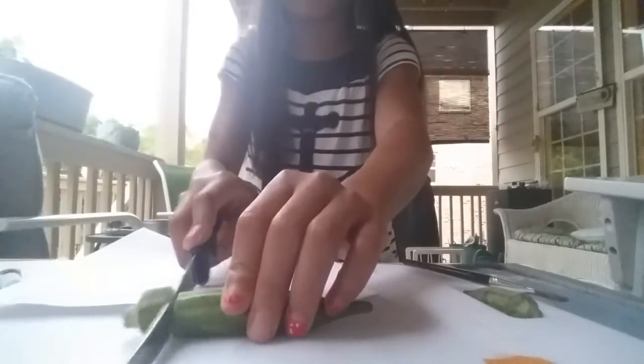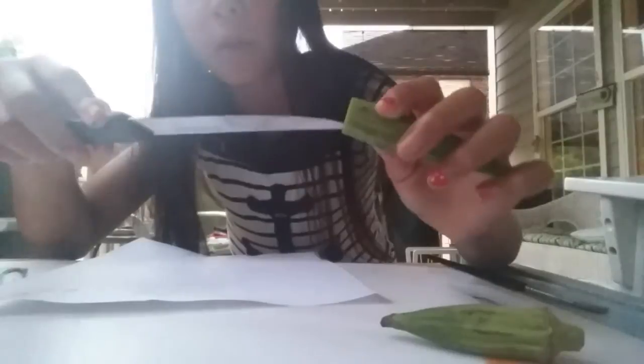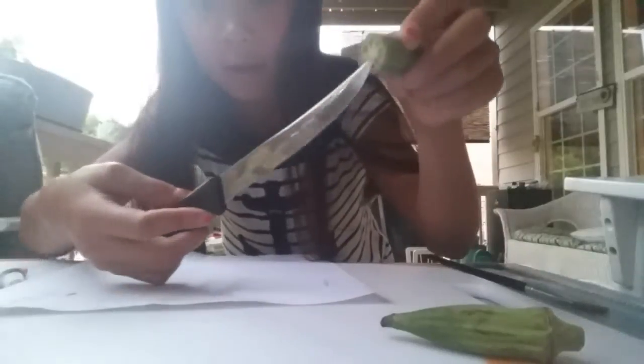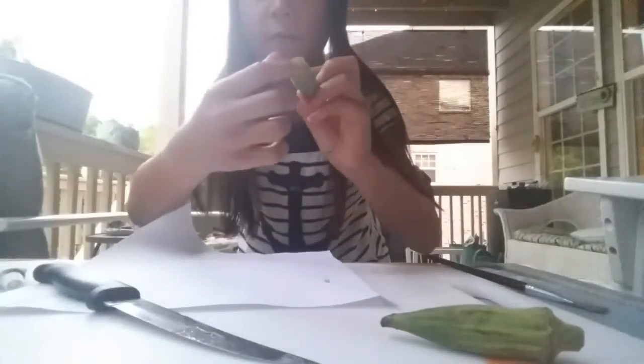I just cut off the thick part, but it doesn't really matter. When you cut it open, you'll see these little white balls inside. What you do is get a toothpick or a knife — be careful with this, I would actually use a toothpick — and just go into the holes and pick out those little balls inside. It's okay if you tear the okra a little bit. Do that on every hole.